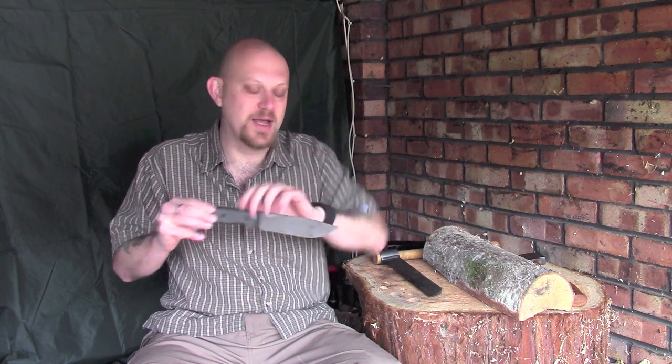A little bit controversial, but here I've got one of my knives, and you can split with a knife — also known as battening. There's a lot of controversy over whether you should batten with a knife. I have no problem with it, I know other people do. I may do a video about that separately, but as far as I'm concerned it's a perfectly valid way of doing it.